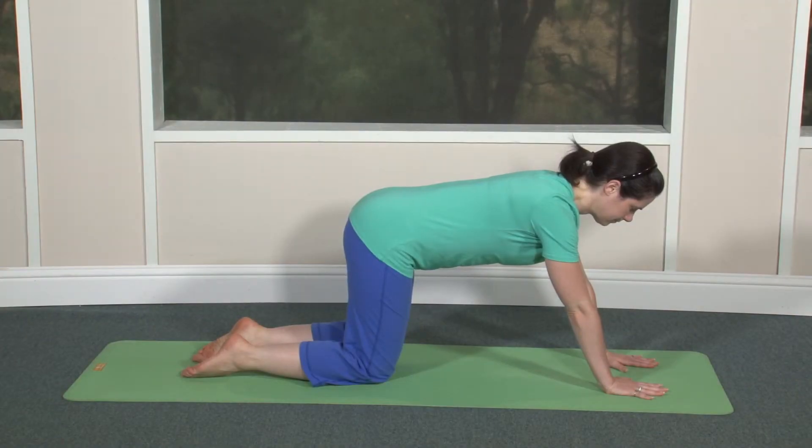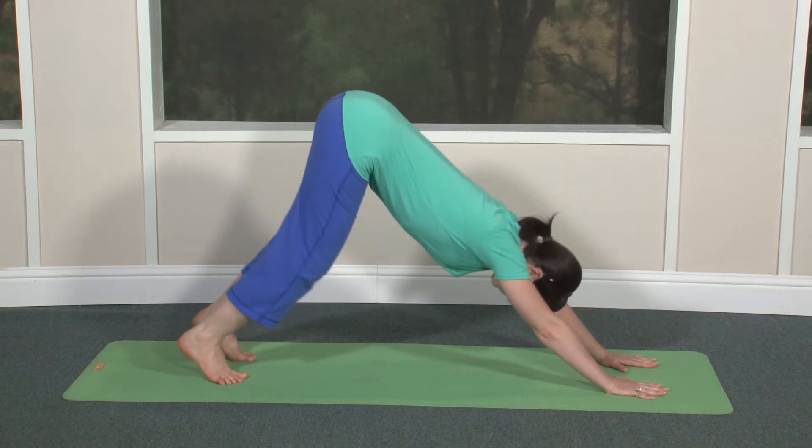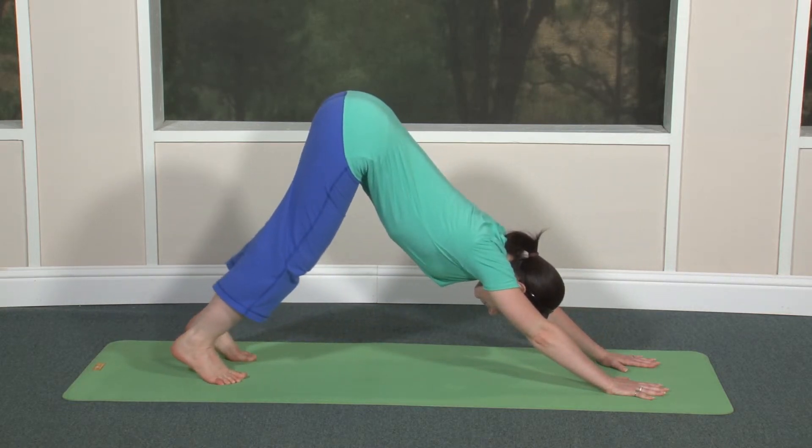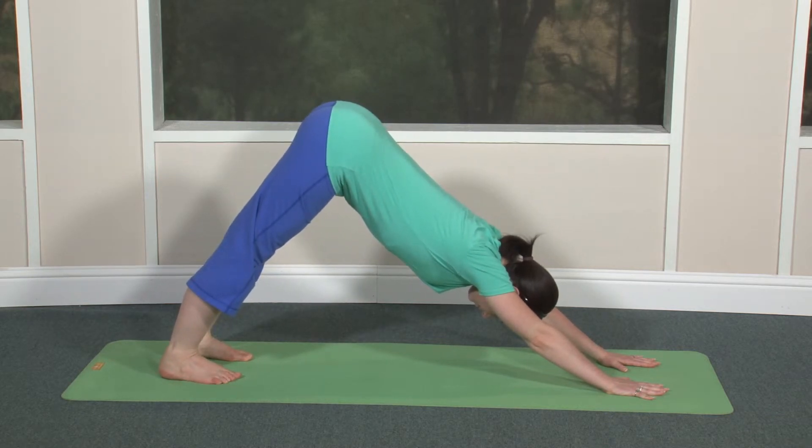Come onto hands and knees. Hands shoulder-width apart in front of the shoulders, knees directly beneath hips and spine straight. Turn your toes under and as you exhale, press back and up. Straighten your knees as much as possible without rounding the spine. Align your arms with your spine, biceps alongside your ears.